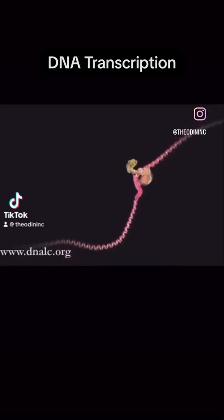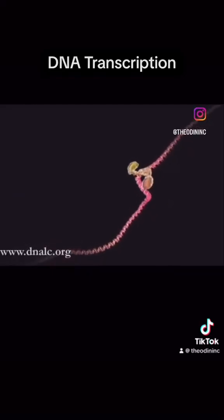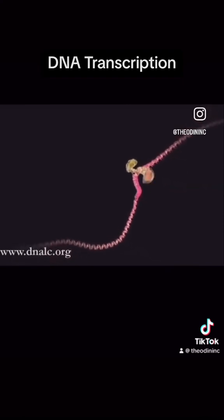What you are about to see is DNA's most extraordinary secret — how a simple code is turned into flesh and blood.